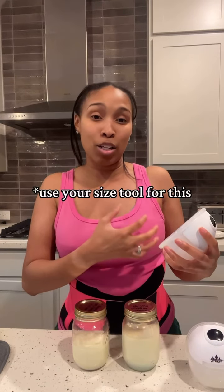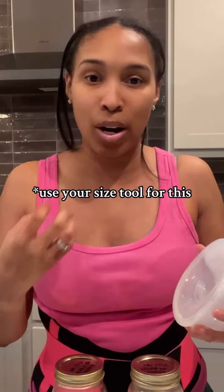This right here is a flange where you're putting your nipple inside to express the milk. If you look here, you want to make sure that you have no gaps around your nipple — this is going to create a perfect suction for you and it's going to increase your output dramatically. If your nipple is not sized appropriately, you're not going to have that great vacuum suction and thus you're going to have a lower output.